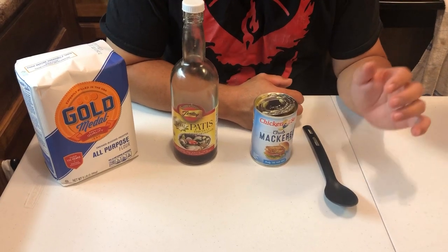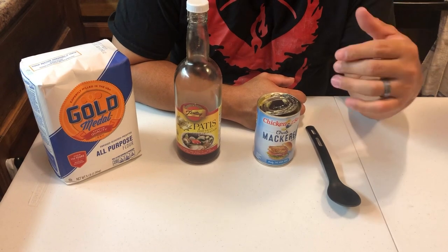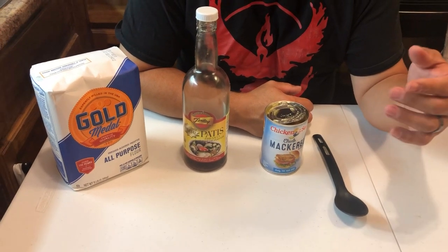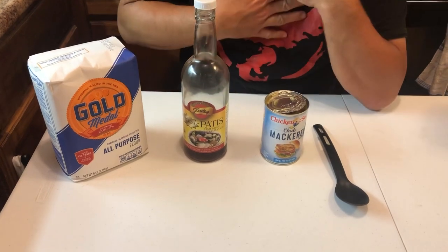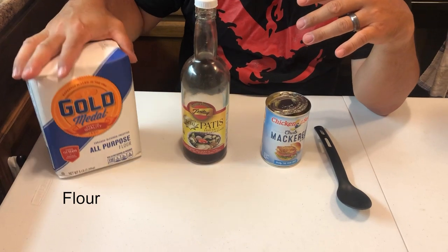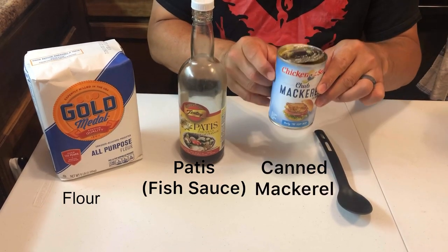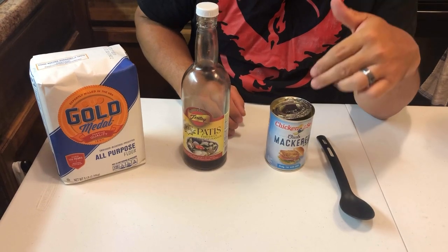Hey guys, it's the Hungry Fisherman. Real quick, I'm gonna show how I make my dough bait. We're gonna be going out tomorrow to shoot a video, see what we can get. Dough bait is really super simple — you only need three different ingredients: flour, patisse which is fish sauce, and canned mackerel. That's all the ingredients you need.